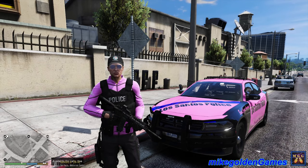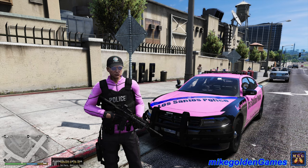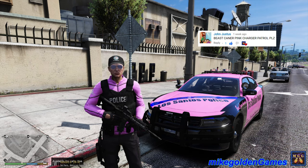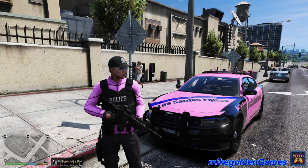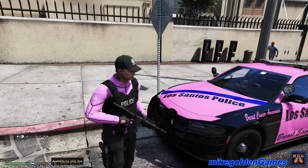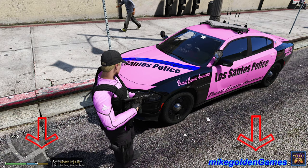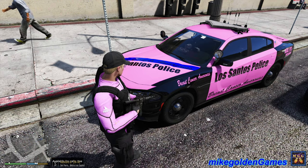Welcome to my golden games and welcome back to another episode of LSPDFR. This episode is subscriber requested by John Justice, and he wanted us to do a breast cancer awareness patrol in a Dodge Charger. So I just created this skin for unknown author's Dodge Charger. Anyways, let's get around here and see what you guys think.